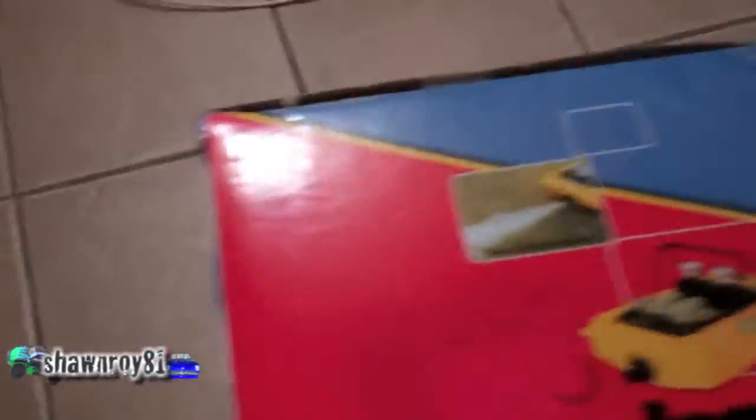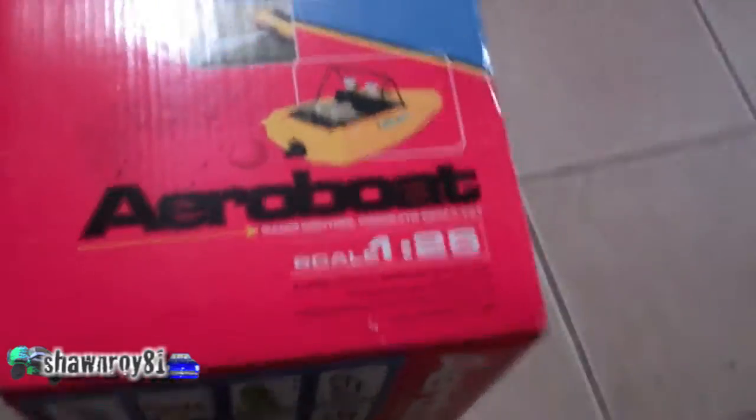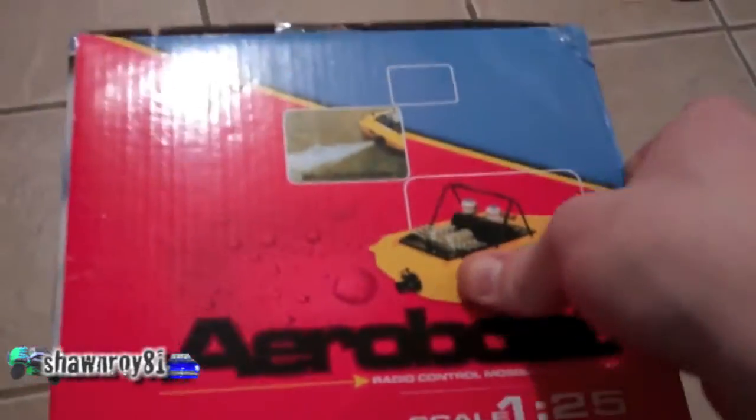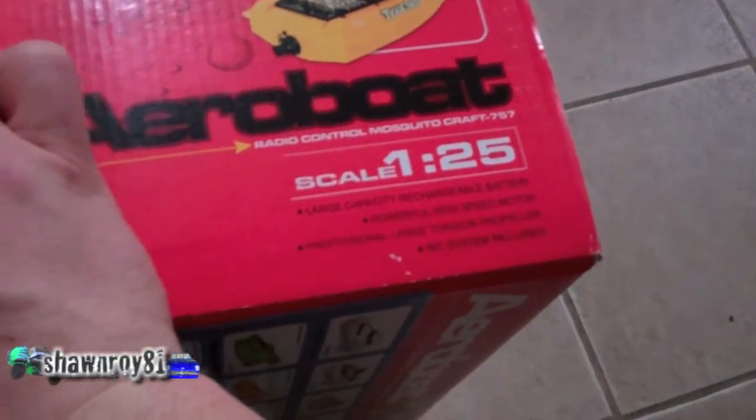Alright, so I figure you guys will want to see what's inside, or what's included in the package. I'm going to crack this guy open here and see if we can do this one-handed. Sorry about the shaky video guys — we got the side here.